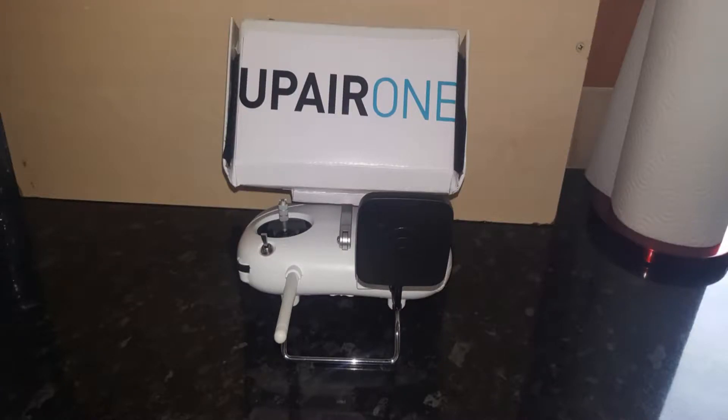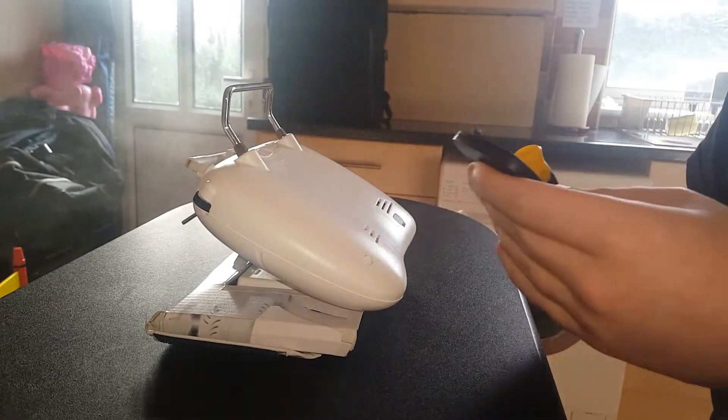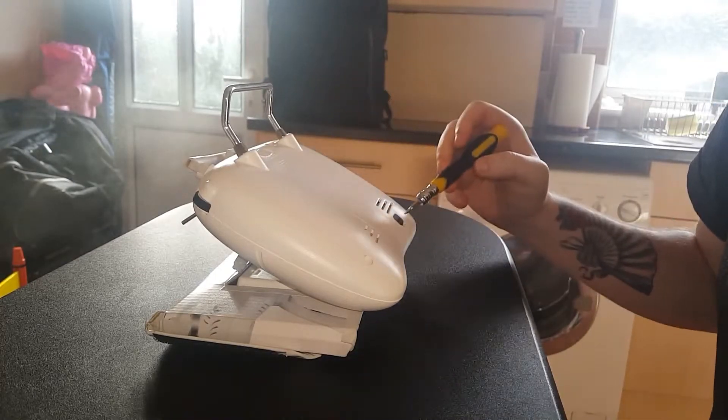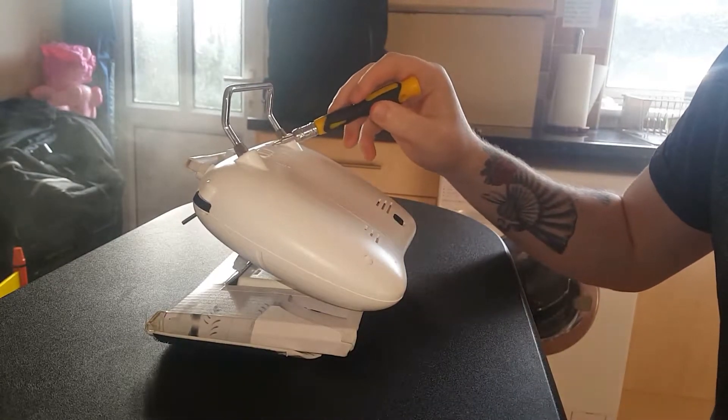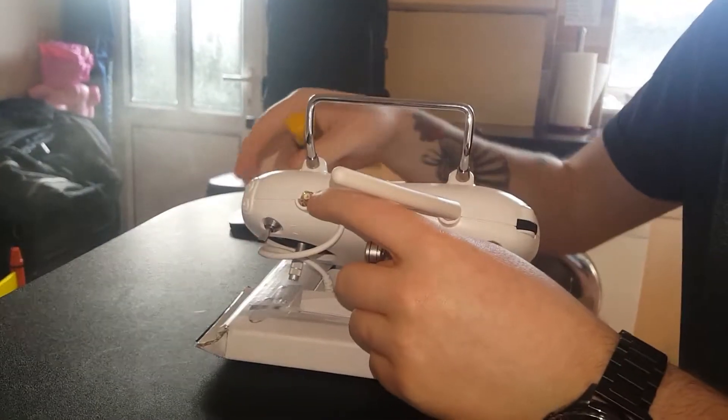This is going to be a quick video showing you how to upgrade the stock antenna to a high gain patch or helical of your choice. All you need to do is take one, two, three, four screws out and we are going to put an SMA pigtail inside.